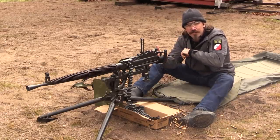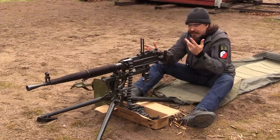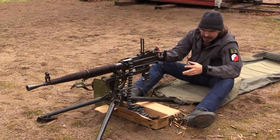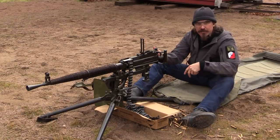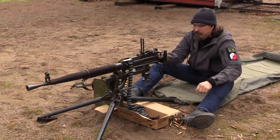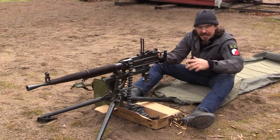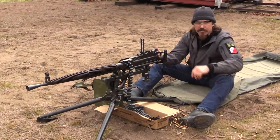It also occasionally runs away, which would normally be a lot more worrisome than it is when it's sitting on a very stable tripod like this. The tripod's not only relatively light compared to a traditional 1910 Maxim mount, but mechanically it's not a good thing that the gun runs away — though I have no safety concerns about controlling the gun.